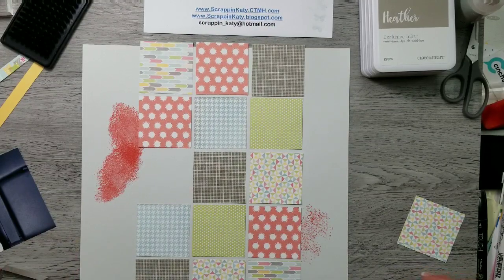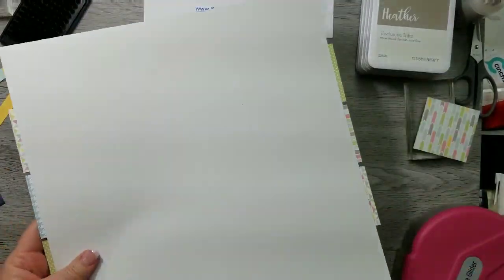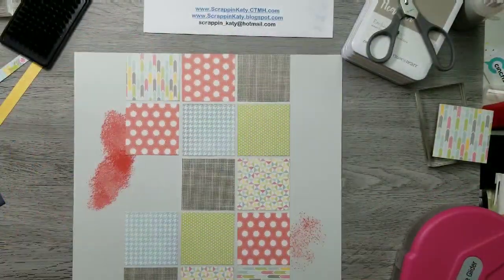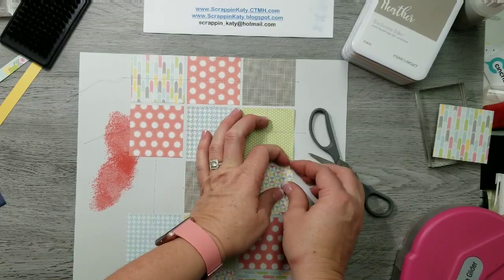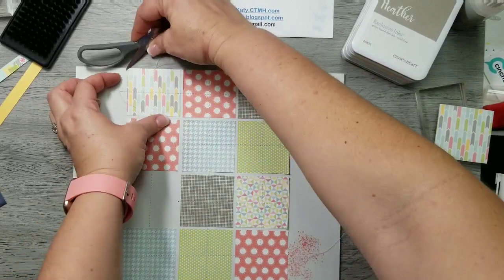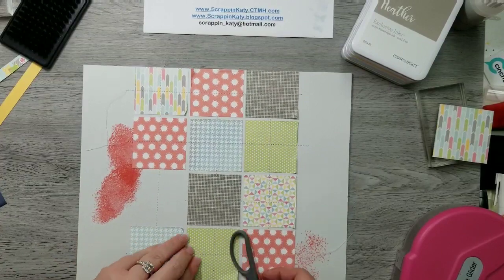Off-camera I've adhered them all and used my T-ruler to make sure they're straight. Now I'm just going to trim off that little bit that hangs off the top and the bottom. They have a slight — not even a sixteenth of an inch — space between them. Also off-camera I've stitched with white thread, and now I'm just roughing up those edges. Since I knew I was going to stitch and rough up the edges, I didn't adhere all the way to the edges to make it easier.